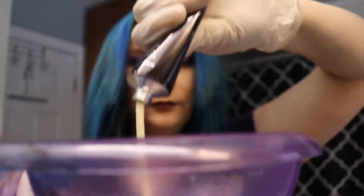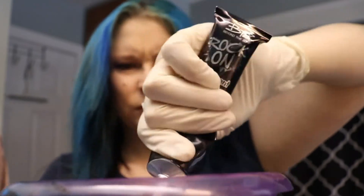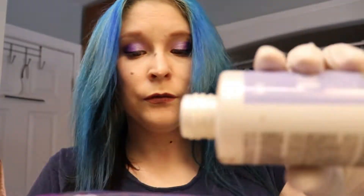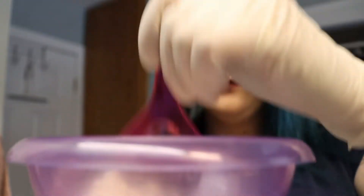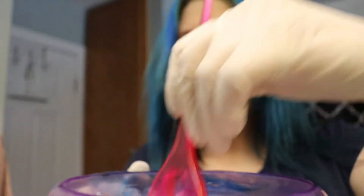I'm going in with the purple first. This one needs to be mixed with a developer — I have a 10 developer. I just kind of eyeball it as I go. It says to use one part developer and one part hair dye, so that's what I did. If you don't mix enough you can always mix more afterwards — it really isn't a big deal. I actually mixed just enough for my hair, which was pretty awesome.